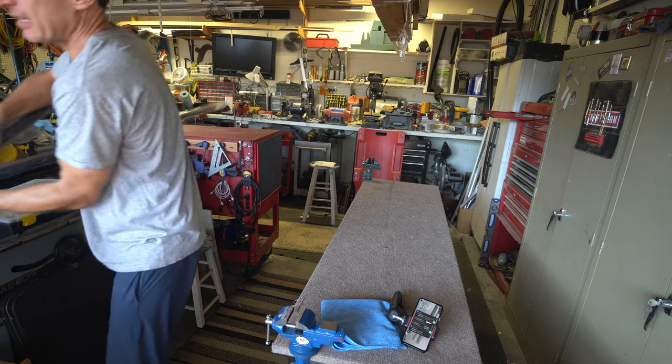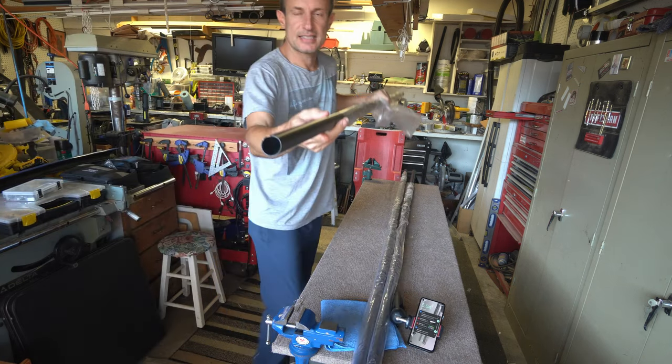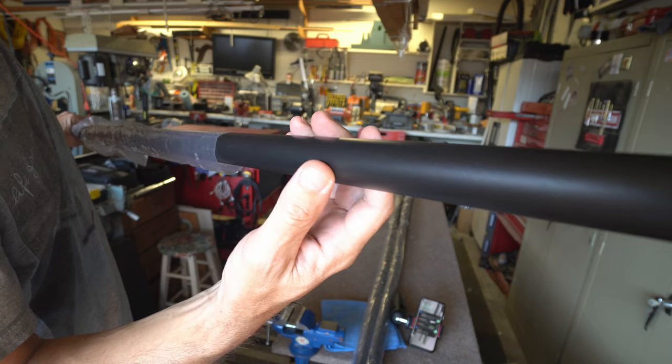This is Tink Tube, a competitor to 80/20. This is what the tube looks like — it comes in three different colors and has an electroplate coating on it.